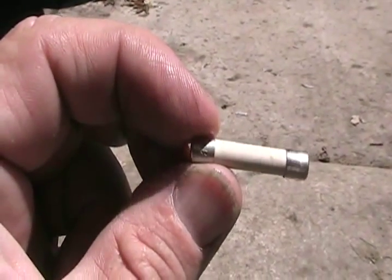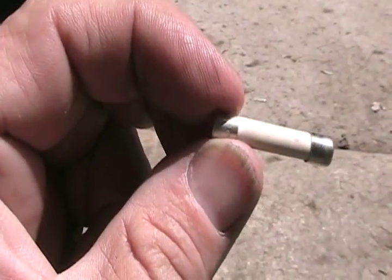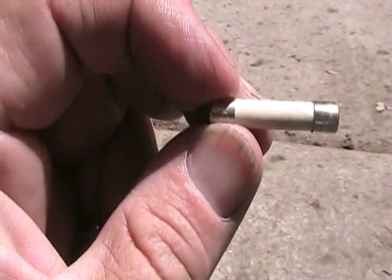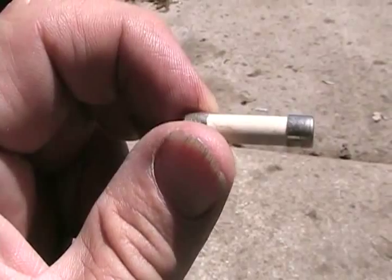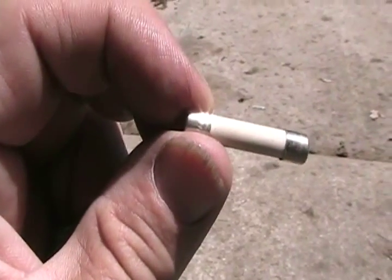This is a microwave fuse. It looks a lot like the old-fashioned glass cylinder fuses in cars. When they blow, there's no visual way to tell. There is on glass fuses because you can see the blown part, but these ones have to be tested on a meter on the continuity or ohm scale.